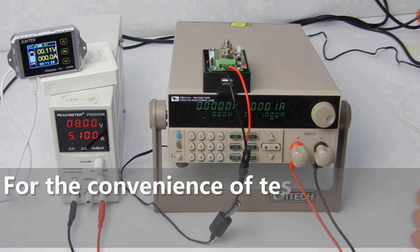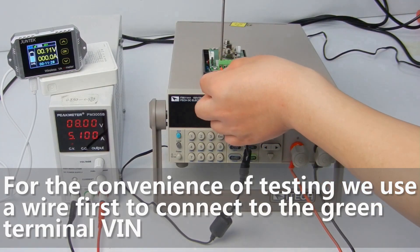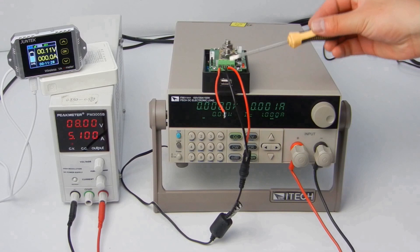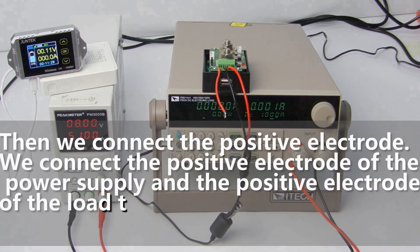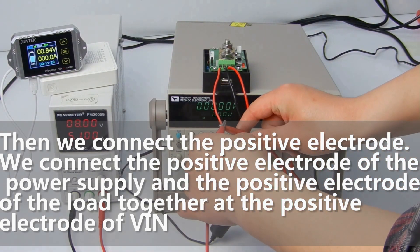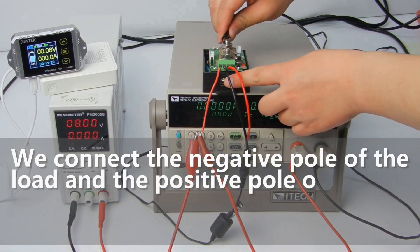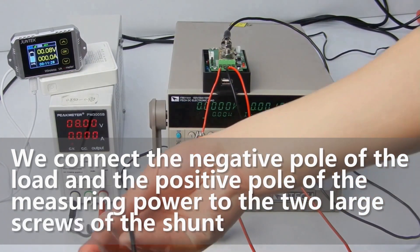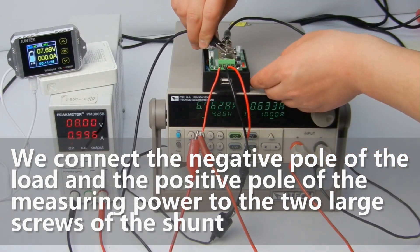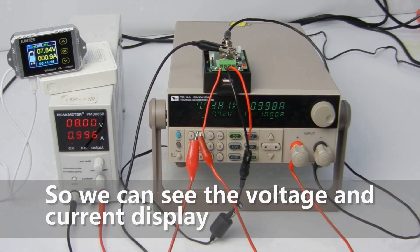For the convenience of testing, we use a wire to connect to the green terminal VAN first. Then we connect the positive electrode of the power supply and the positive electrode of the load together with the positive electrode of VAN. We connect the negative pole of the load and the positive pole of the measuring power to the two large screws of the shunt. So we can see the voltage and current display.